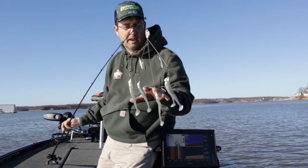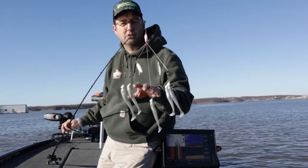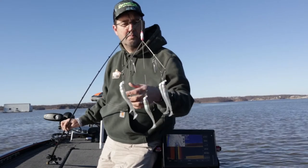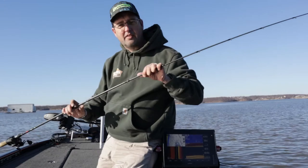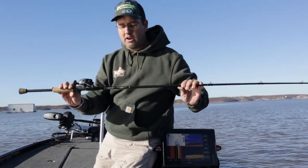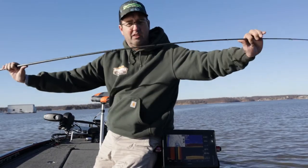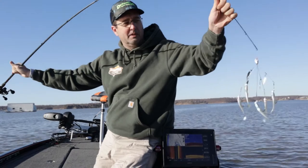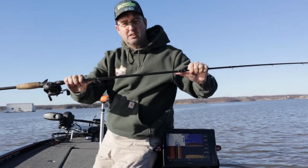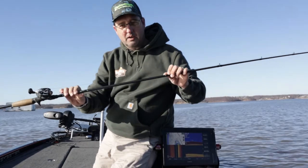In order to use this bait, there are a couple things you have to do differently than you would with other style baits. Let's talk about the rod first. The rod I'm using is a Falcon Cara Amistad — just short of using a broomstick, it's pretty stiff. You can tell here, even at the tip, it's not super fast but it's a really, really stiff rod, which is what you need to throw this thing, because it weighs quite a bit.